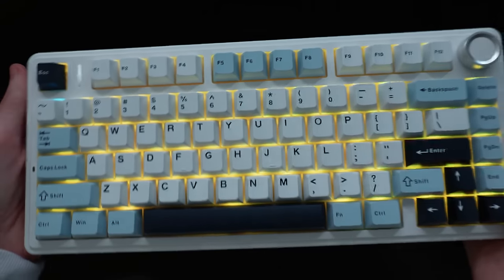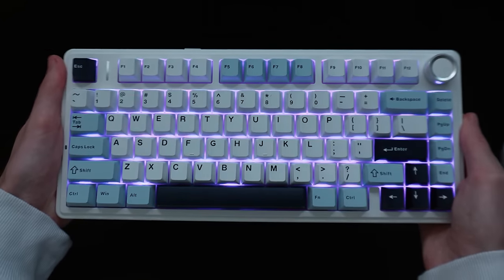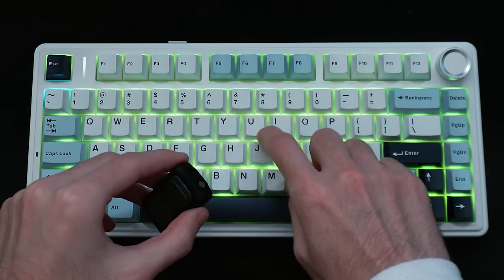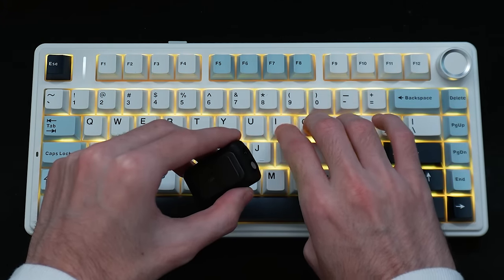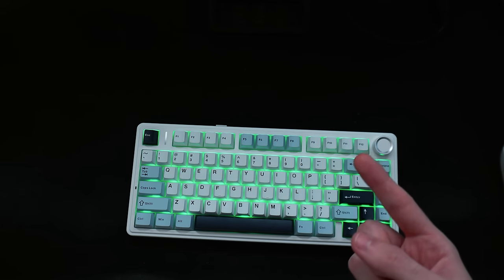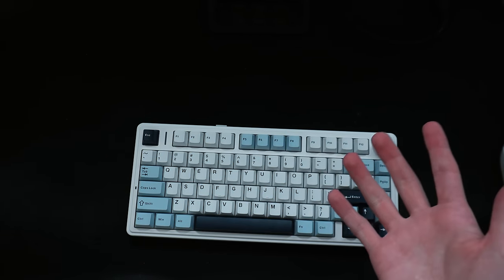But now we've got to hear how it sounds — that's the most important part of keyboards. So what do you think, boys? I think that sounds really good. I don't know about you guys, but let's go ahead and hop in game with this keyboard and see how well we perform.